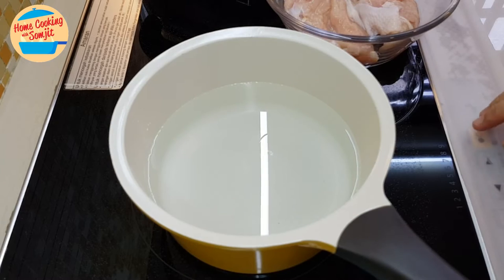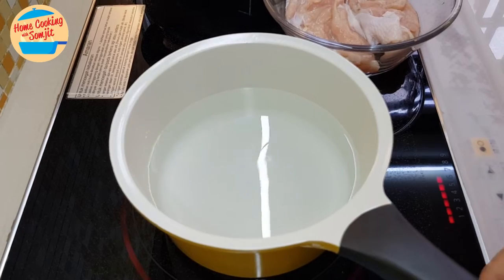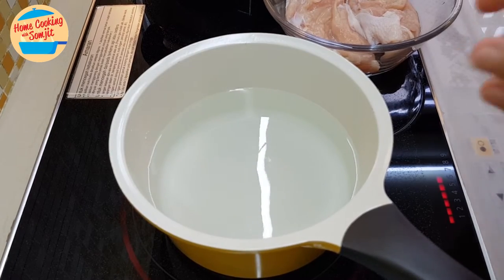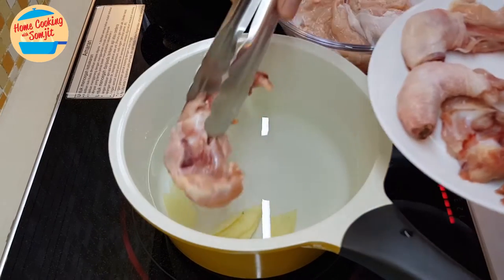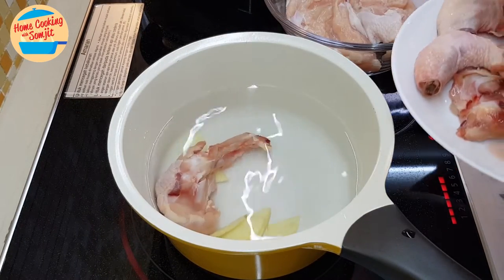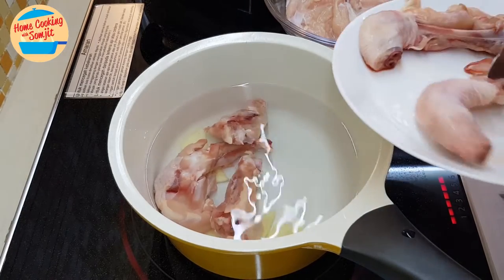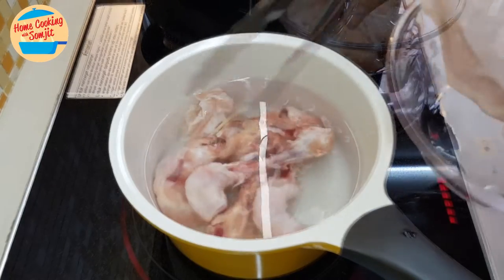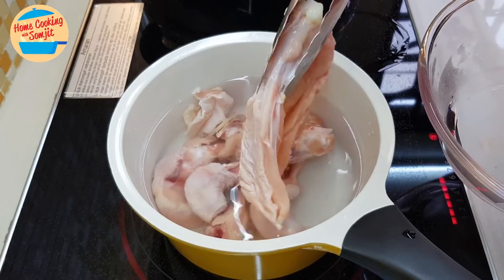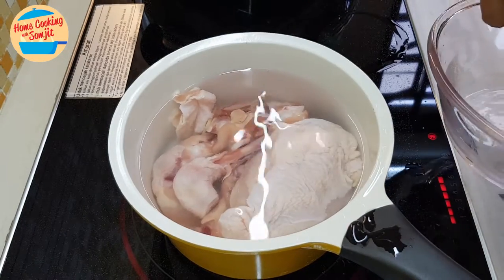To blanch the chicken meat, we're going to cook them together. I have the water in the pot here and we're going to put in the cut ginger. Put in all the chicken bones. When blanching the meat, it's best to start to boil it together with the water. By the way, the chicken breast meat — I did not remove the skin.